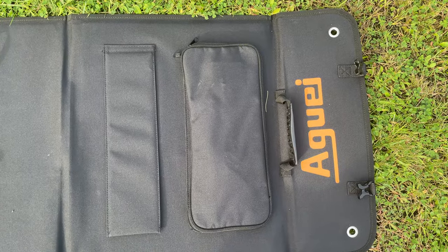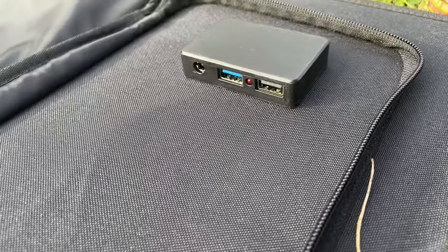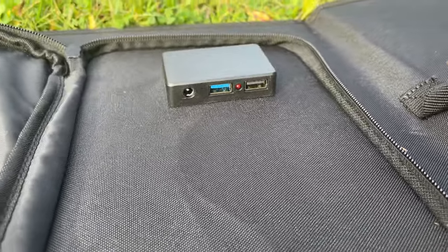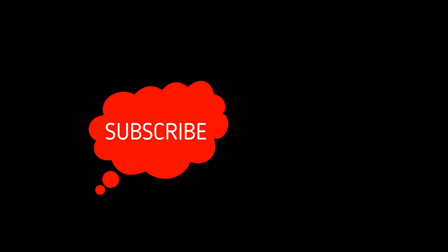This foldable panel puts out about 19 volts, so if you plan to charge a 12-volt car battery you will need a charge controller. You can however attach small devices to the USB ports inside of the accessory pouch. Watch this video next to learn about the Aguai 400-watt portable power station.